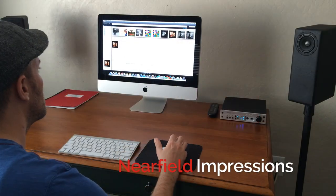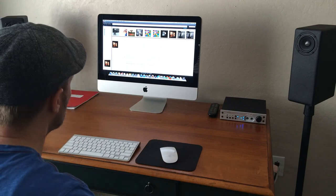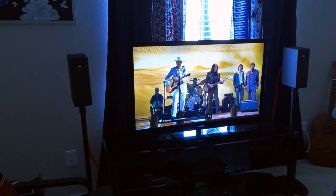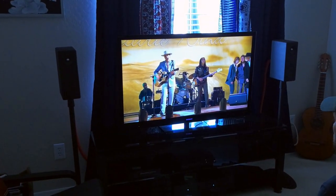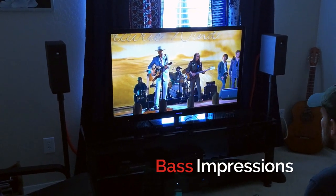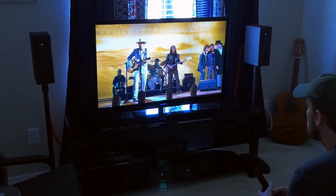In near-field situations you do lose a little bit of the disappearing act, but you also gain more detail, and loading these in smaller rooms will give you more bass and impact. Even when placed back up against the wall, they still provide great imaging and don't fall flat on their face. Apartment audiophiles and music lovers, I hope you're paying attention. Bass is defined and accurate without a trace of boominess or one-note nonsense.